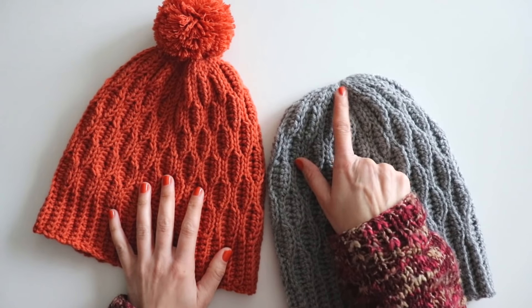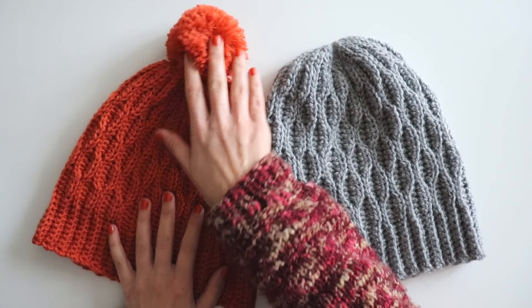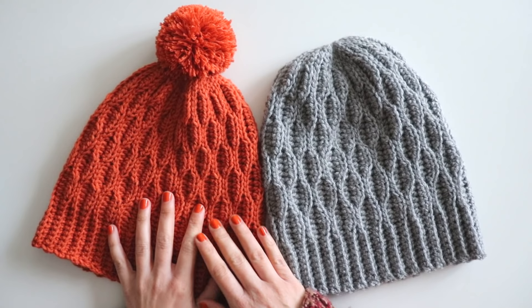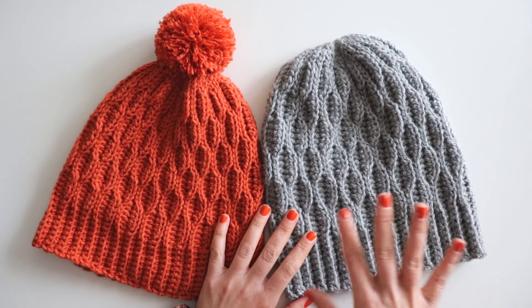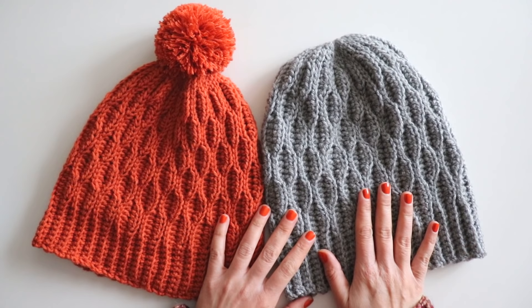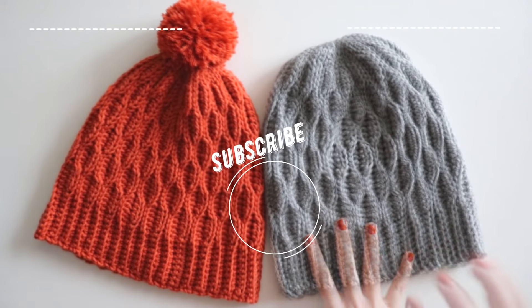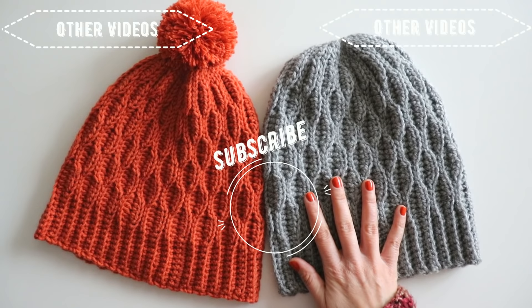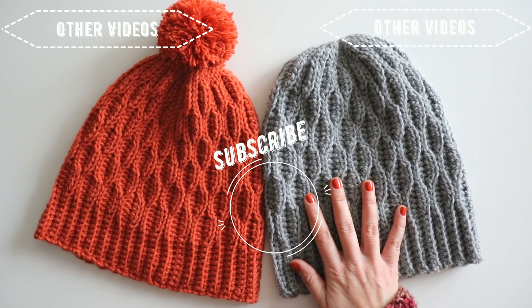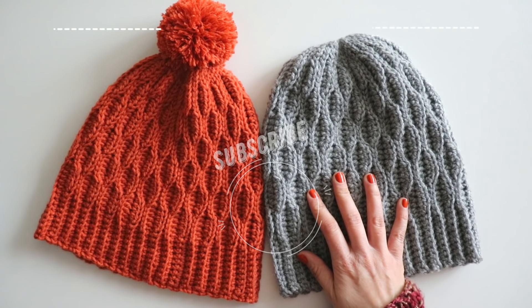I made a pom pom — if you want you can make one and use it like that. It maybe looks a little complicated but it's really not. I hope you like this beanie — please leave comments about this one. My Instagram address is Series Crochet — you can always reach me from there. Thanks for watching, hope to see you again!